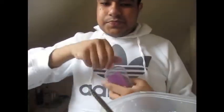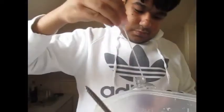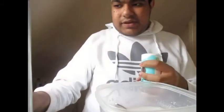Then you want to add in your baby lotion into the glue. Once you add your baby lotion into your glue, conditioner, and lotion mix, you want to give it a good stir. Then get your baking soda and pop a pinch of baking soda into your glue mix.